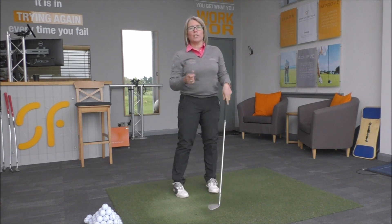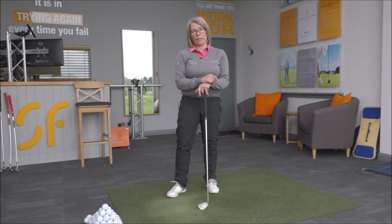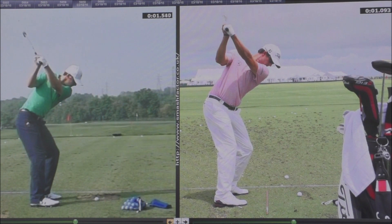I'm going to show you a little bit of footage here of two current tour players so you can have a look at how their foot movements, especially the right foot, are working as you go through impact. We've got Jordan Spieth on the left and Adam Scott on the right. Let's have a look at their movement on the downswing — watch Jordan first, just watch his right foot movement as he comes down through transition.